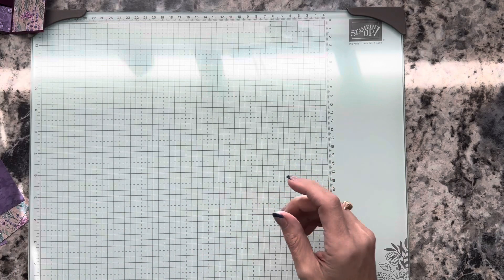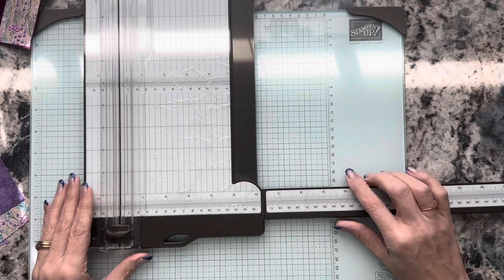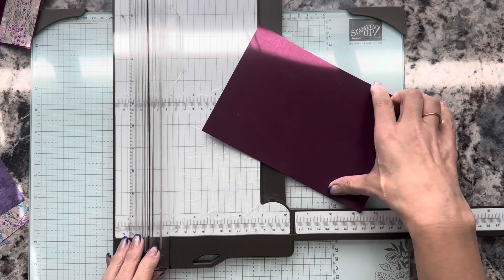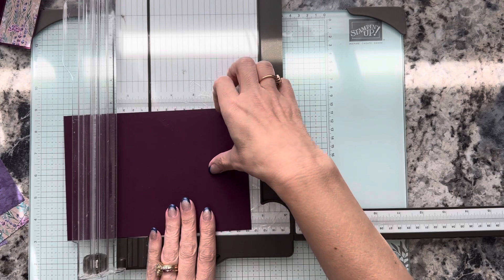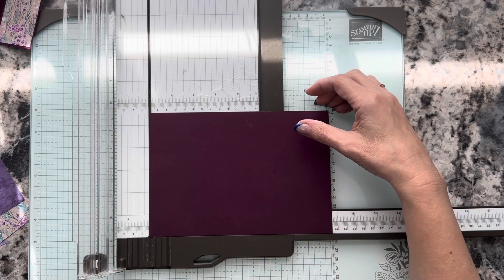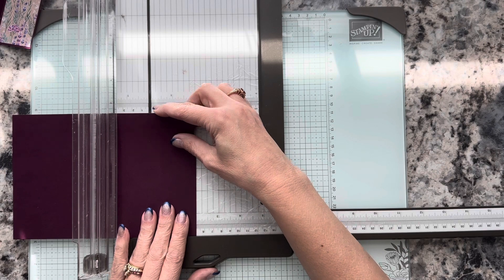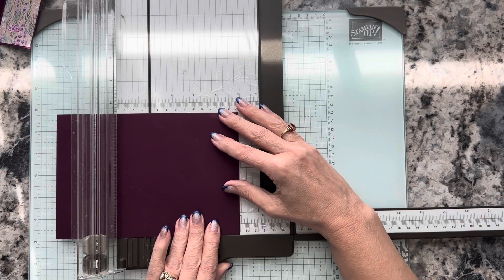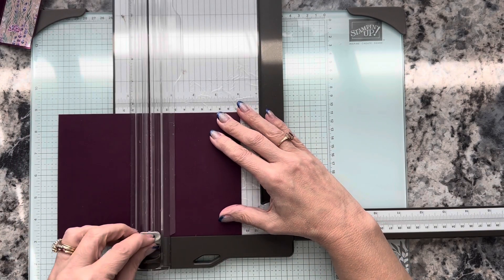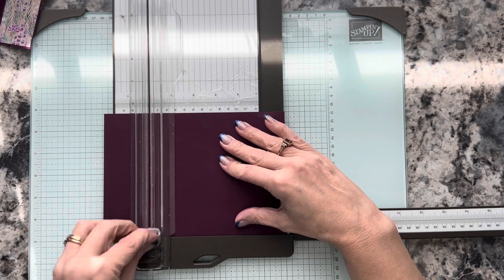We do have some cutting and scoring to do, so let me bring in my trimmer. We're going to start with scoring on the long side. The cardstock is five and a half by eight. We're going to put this on the two-inch mark and score that, then move it to the four-inch mark and score that, and then move to the six-inch mark and score that.